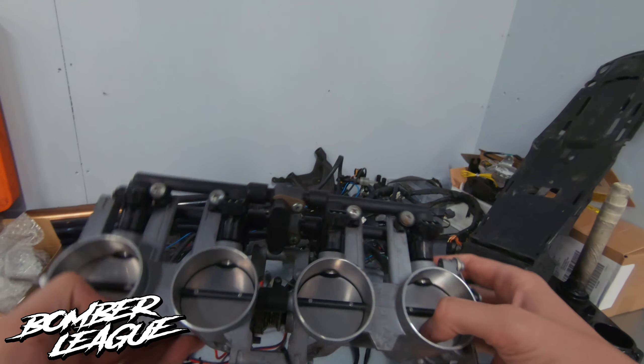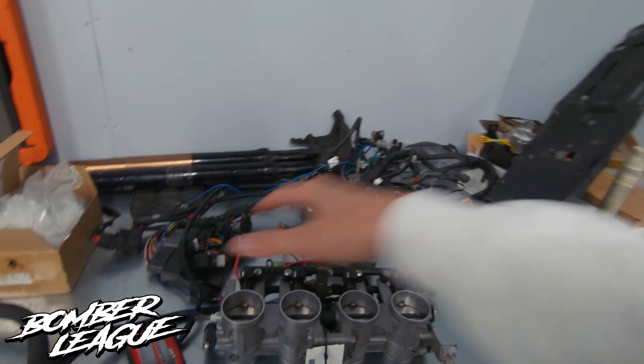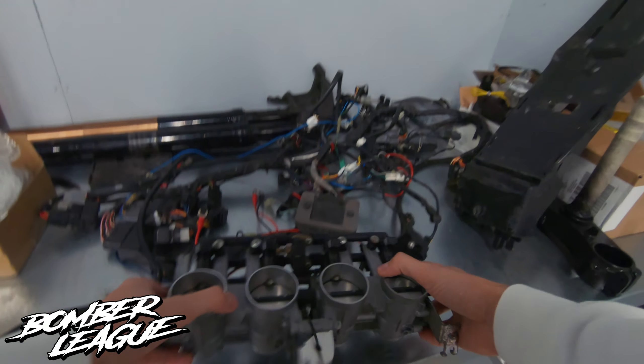Really grateful that GTV Solutions gave me this for free. I'm gonna clean it up, clean the injectors, check the flow rate, and make sure everything's fine. I've got the stock injectors from my last throttle body at my friend Daniel's — he's gonna send them to me so I have a spare set. I'll probably mount my older injectors onto this fuel rail and throttle body, but it's nice to have spare parts.